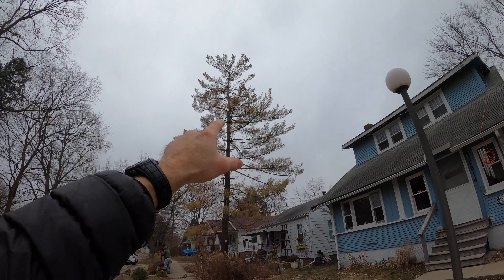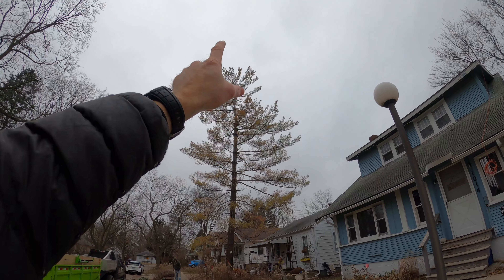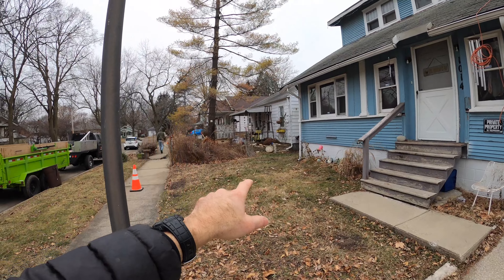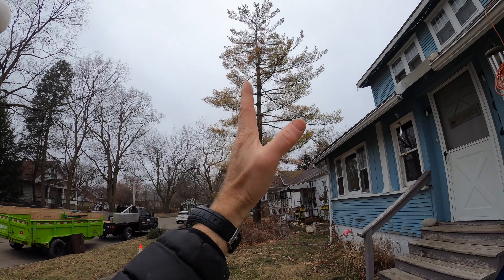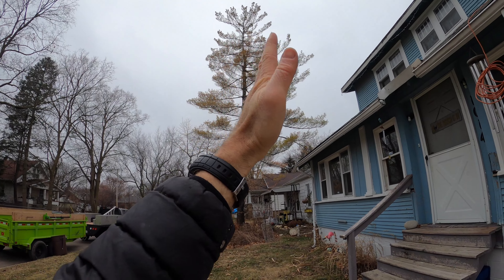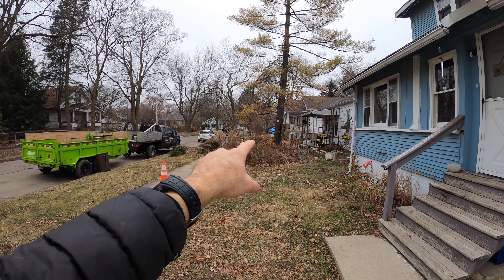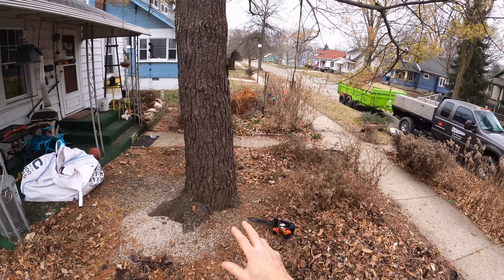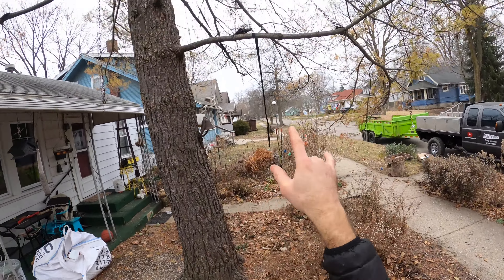Today's job is to remove a pine tree. It's a big one — about 87.2 feet tall — and it's leaning right over my buddy Jim's house. I gotta ask him when I get there like, dude, why didn't you take care of this when the tree was small? But the tree's big now and he's gonna help out. Jim's gonna run the ground operation while I run the chopping up in the air.